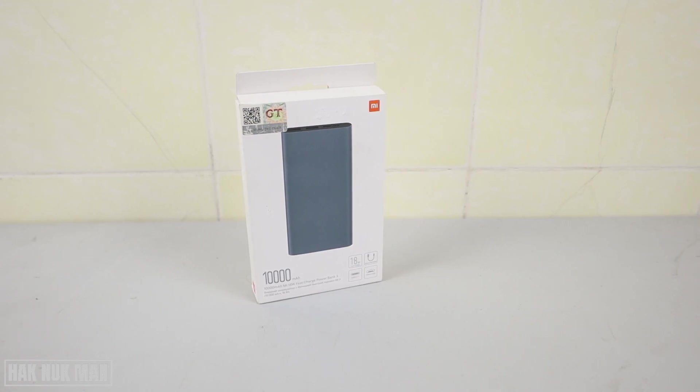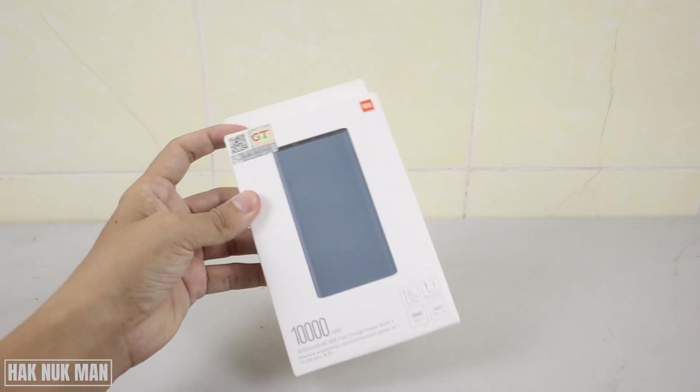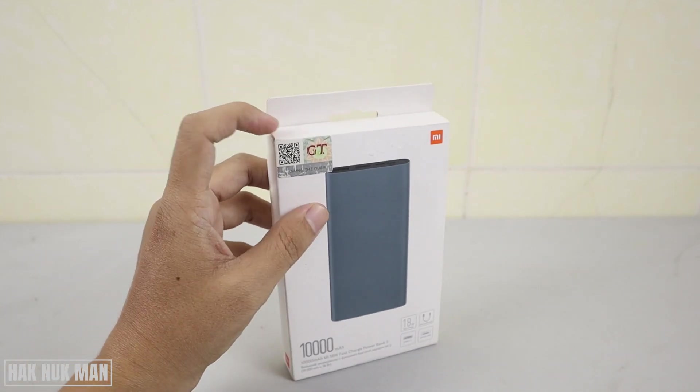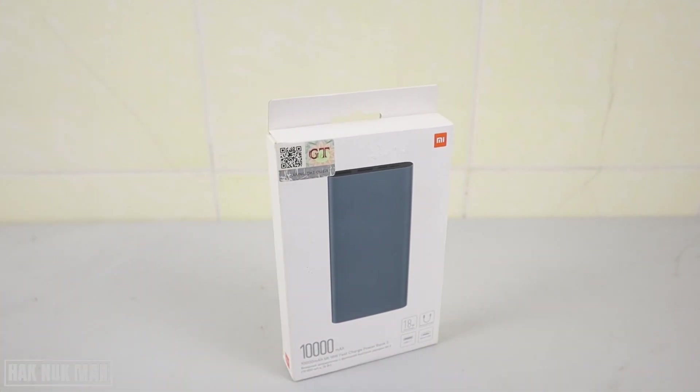Good evening everyone. Today's video is about this new 10,000 mAh power bank, which is a Xiaomi product. You can see the outside of the box here — we are going to unbox it, check out any accessories inside, and if you're considering buying one, this video will help you know more information about this product.